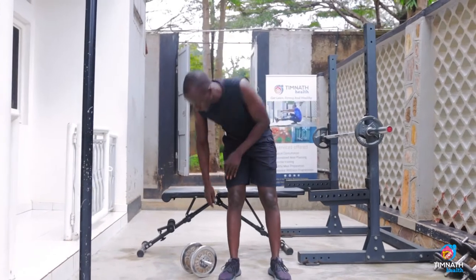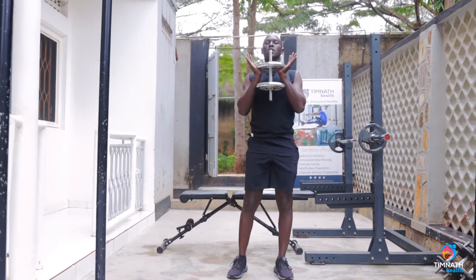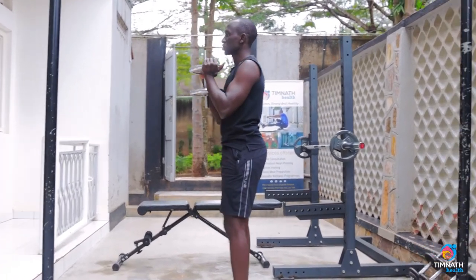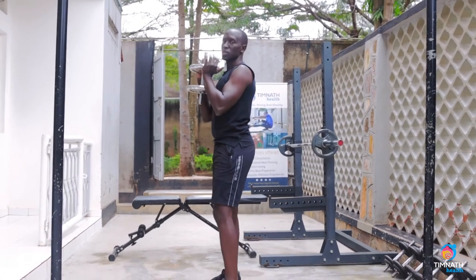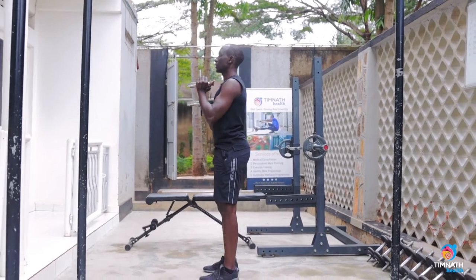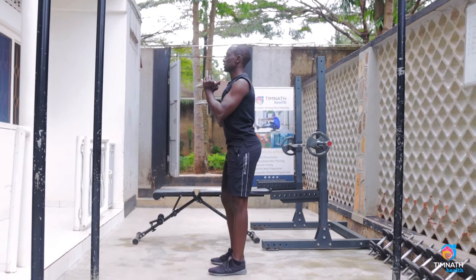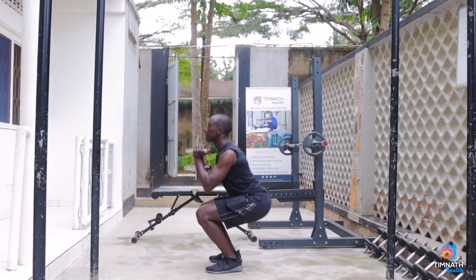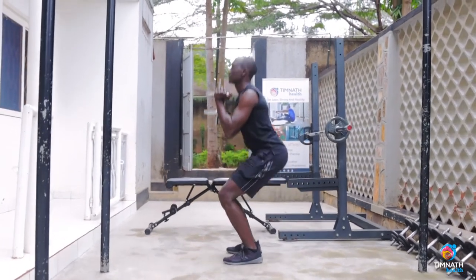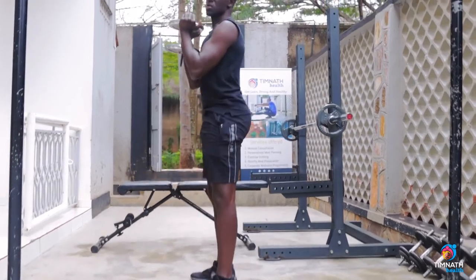Once you can do 10 to 15 of those, you can add the weight — that's the goblet squat. Hold the weight like this. Feet shoulder-width apart, and as you squat, take your elbows to your knees, keeping that chest out nice and proud. Don't slouch — protect your back by squeezing it. Knees to elbows, elbows to knees.